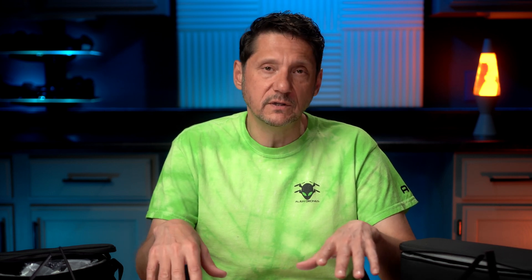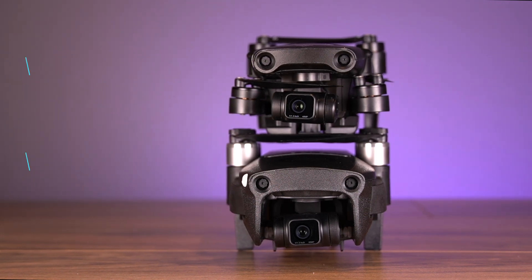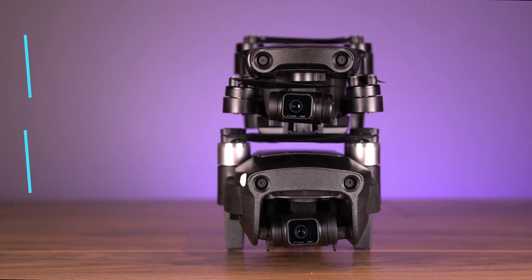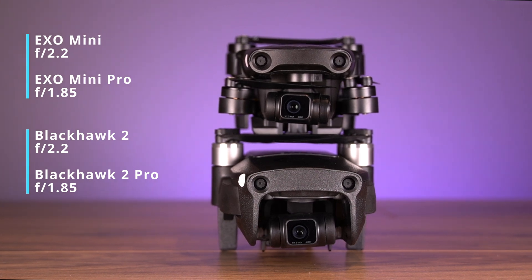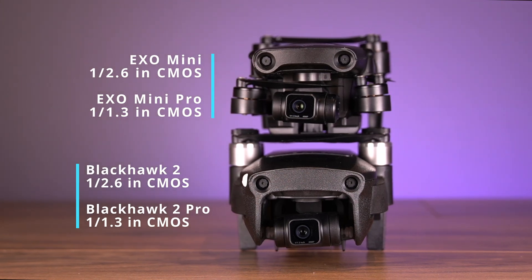Let's go through the specs, starting with the camera. On a camera drone that's really important, and they didn't shortchange us at all. In the Pro series, we have 4K 30 video and a 48-megapixel sensor. They opened the aperture to f/1.85, which gives us better low-light sensitivity, HDR capabilities, and huge dynamic range. They also added a log mode for a better color profile. The Pro models come with a 1/1.3 sensor and standard models with a 1/2.6 sensor, plus up to 6x zoom, and they all come with full 3-axis gimbals.